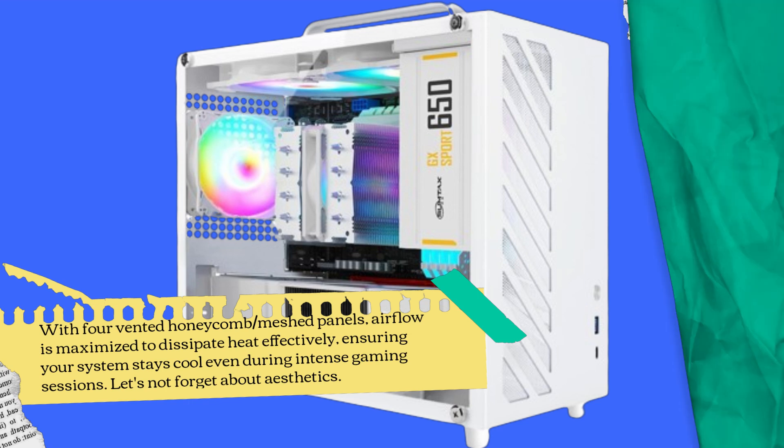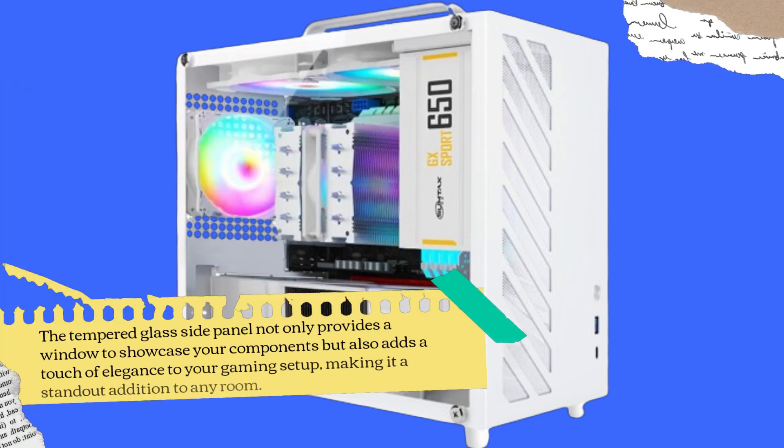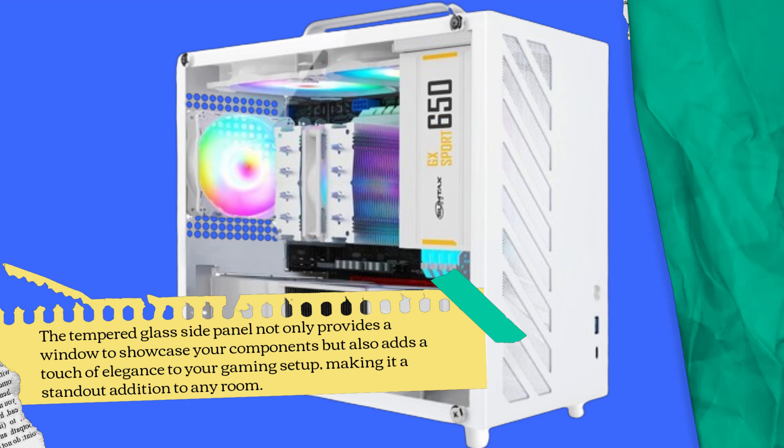Let's not forget about aesthetics. The tempered glass side panel not only provides a window to showcase your components but also adds a touch of elegance to your gaming setup, making it a standout addition to any room.